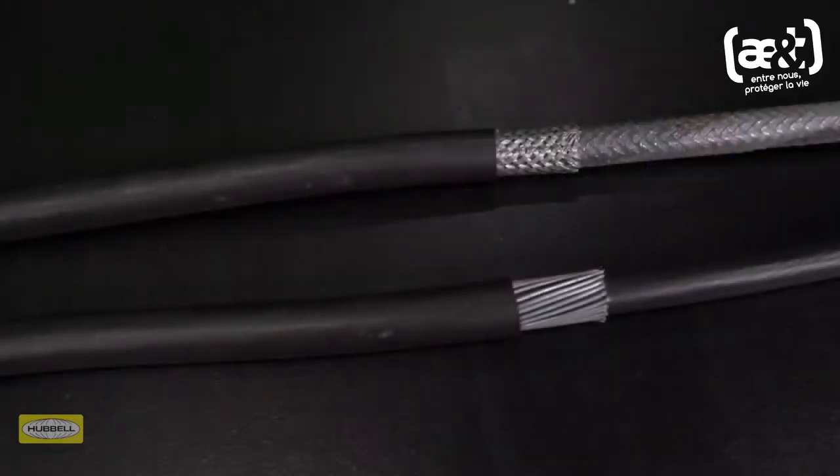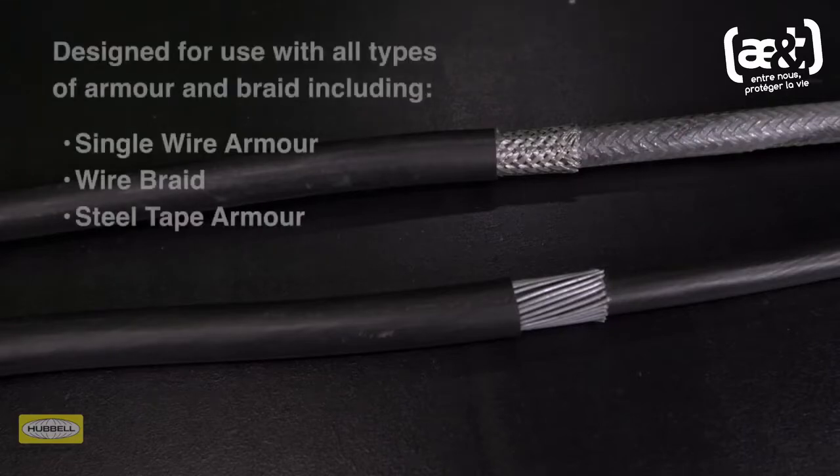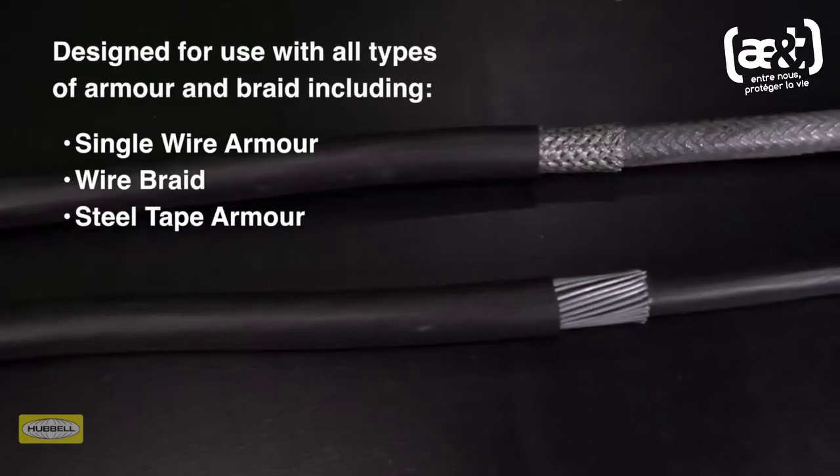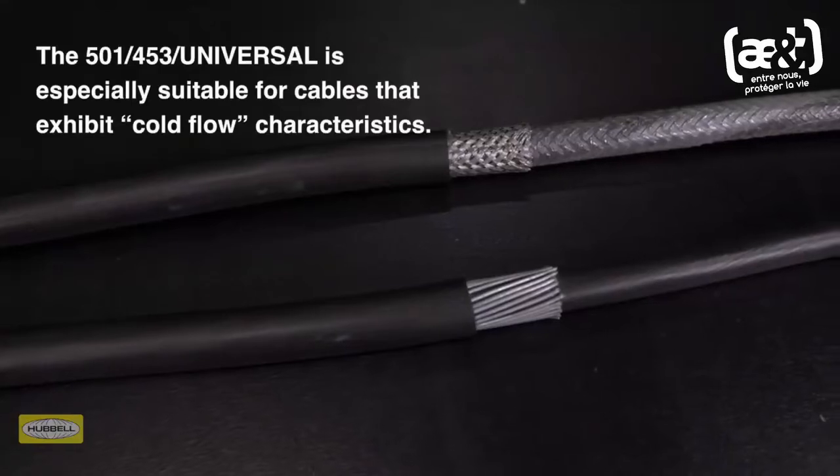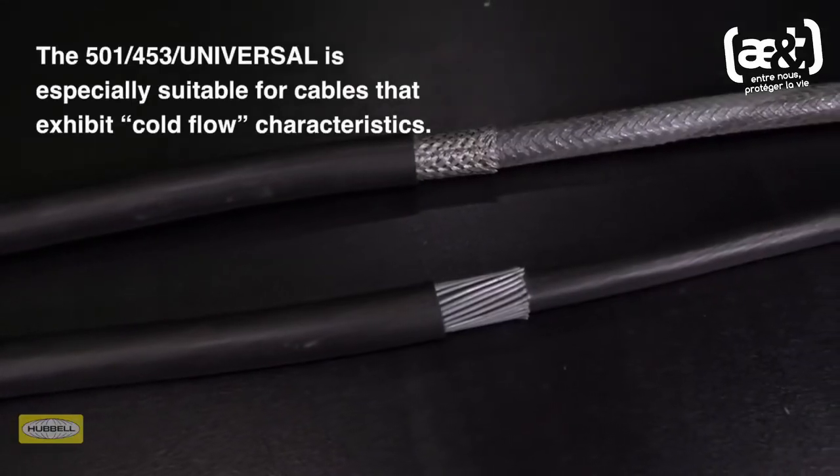This dual certified cable gland is designed for use with all types of elastomer and plastic insulated cables, including all types of armor and braid. The 501453 universal is especially suitable for cables that exhibit cold flow characteristics.